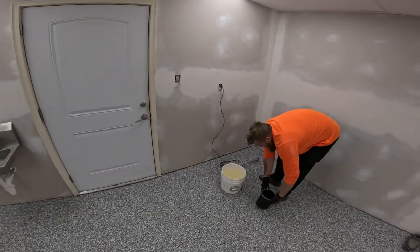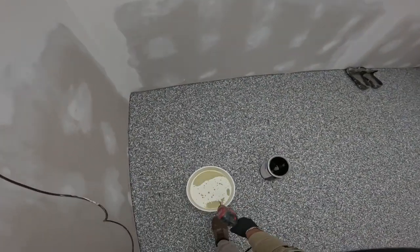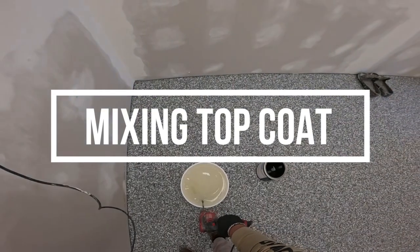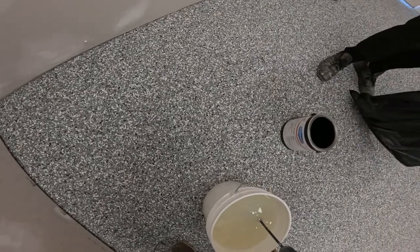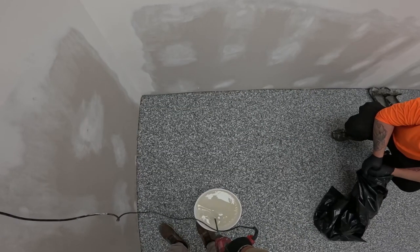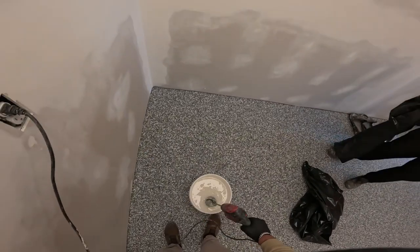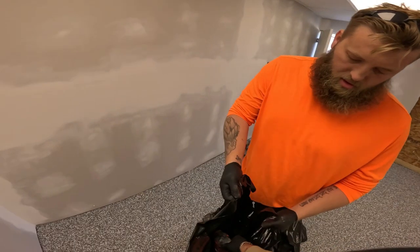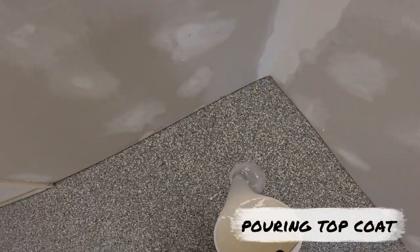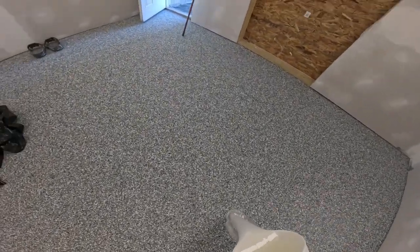Go ahead and drop it. All right, fill that in and bring it back in there. There we go. First glass.